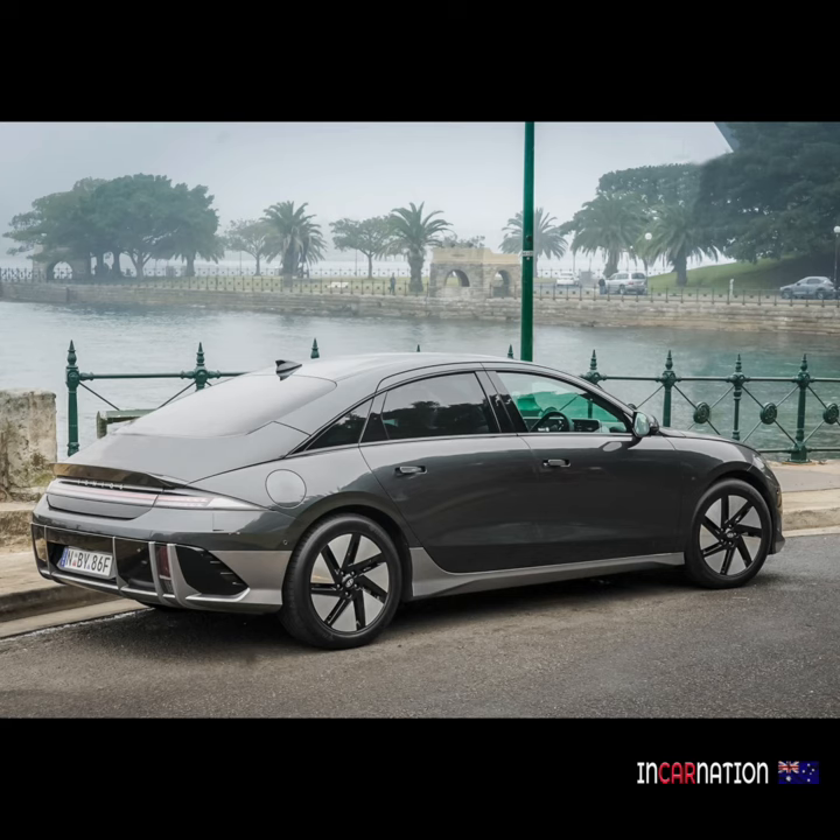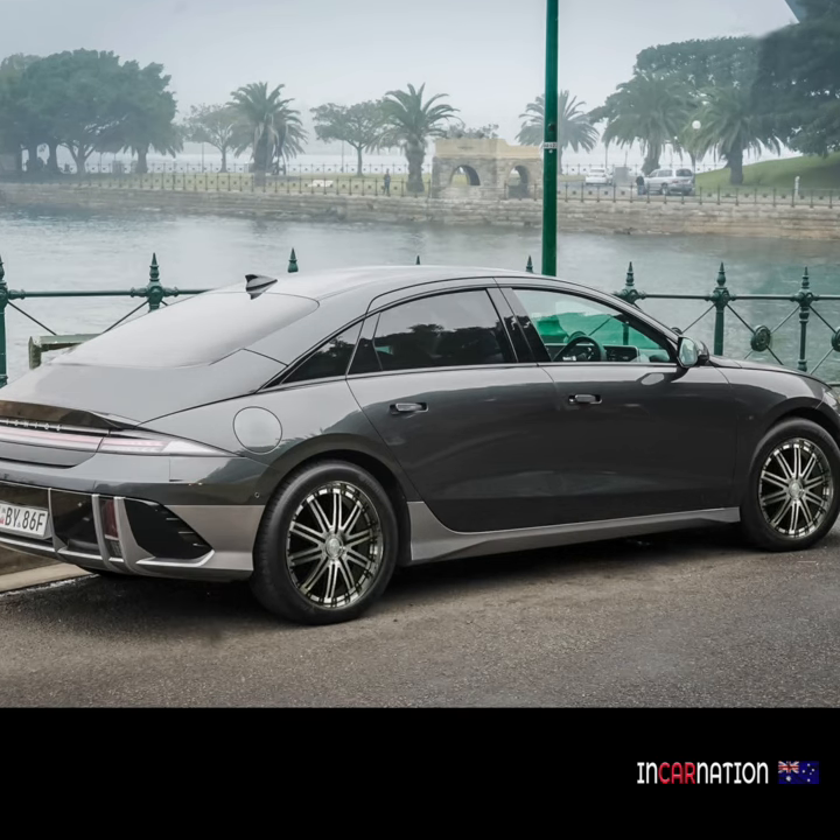And those wheels are straight off a $2 Hot Wheels car — they have got to go. That's better — the Lenzos. Classy.